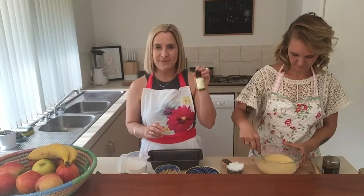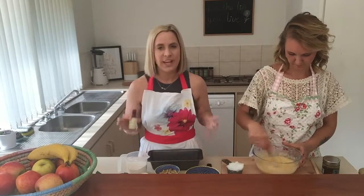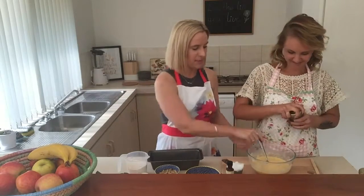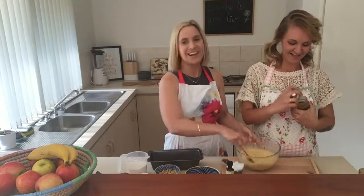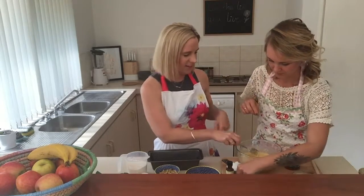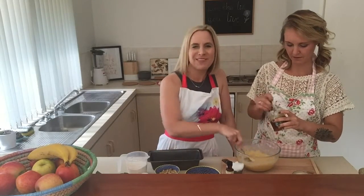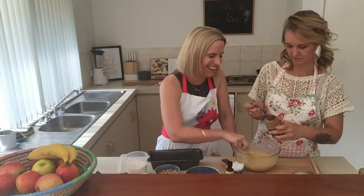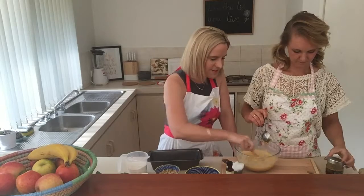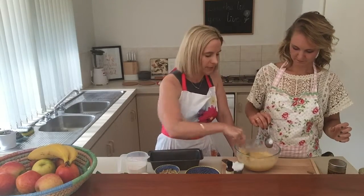Next we're going to put in a teaspoon of organic vanilla extract — try to use organic ingredients where possible. Then we're going to put in a tablespoon of honey. Honey is a nice natural sweetener and it's also antimicrobial.